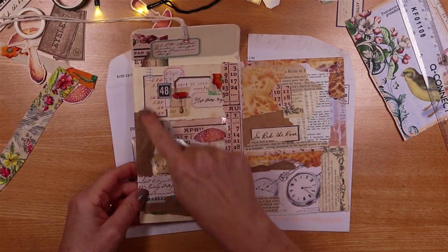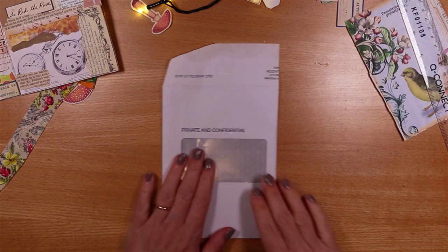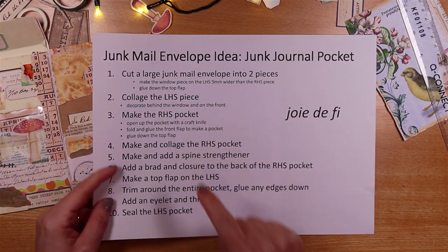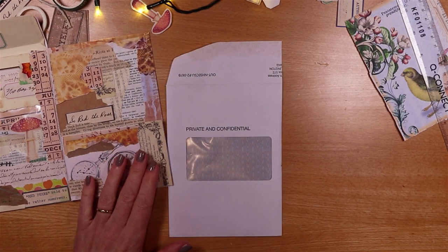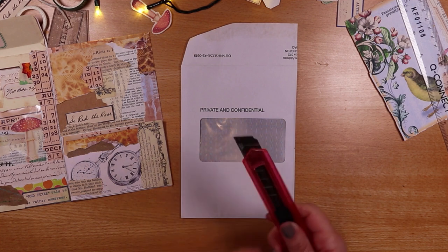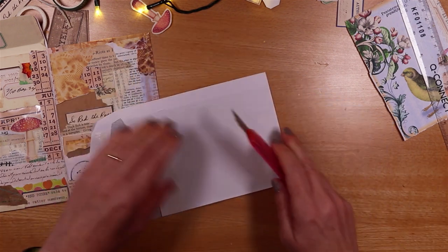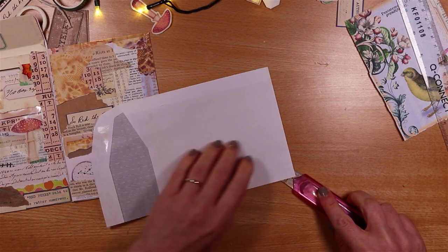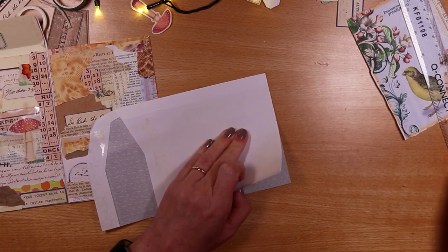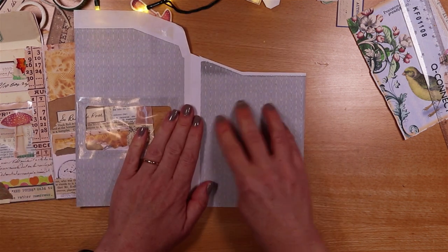I'm going to collage around the left hand side piece, so I'll put the right hand side piece aside and begin by decorating behind the window and on the front. I'll take a craft knife and open this up so I can get inside it. There's no sewing on this one, so if you don't like sewing this is a good project. I'll begin with the image and I decided it would be quite cute to have some mushrooms behind the window.